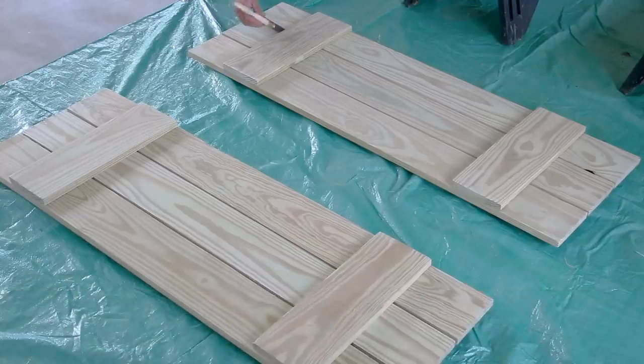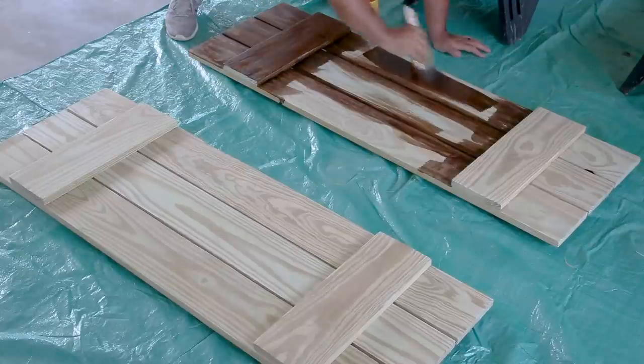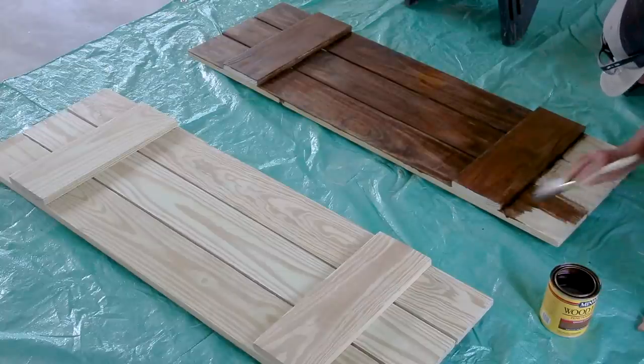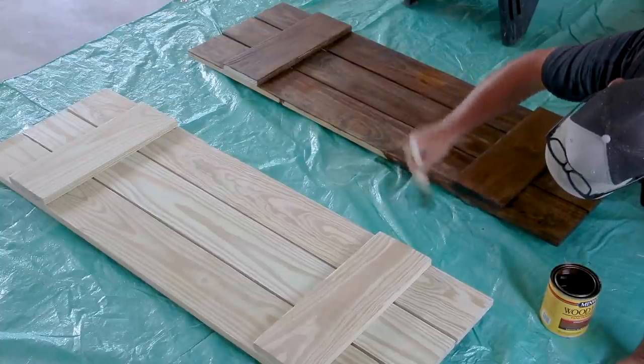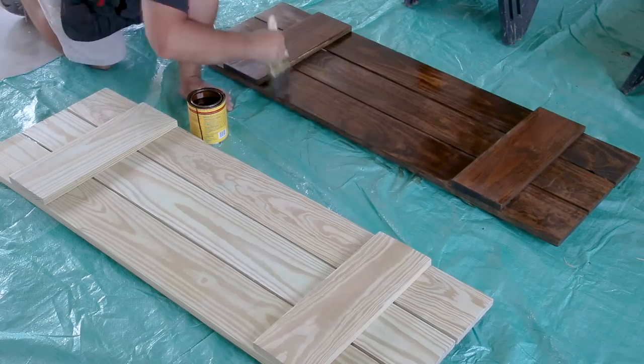I want to address the color on these shutters. I'm using English Chestnut, but if you know English Chestnut, you know it has a red tint. I did not want a red tint, so I didn't mix all the stain together. I used only the brown top layer of the stain in the can to get a brown color — all the red settled at the bottom. That's just what I chose to do, and it turned out great.